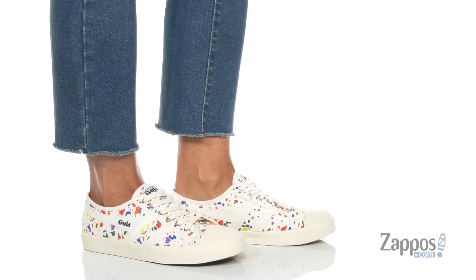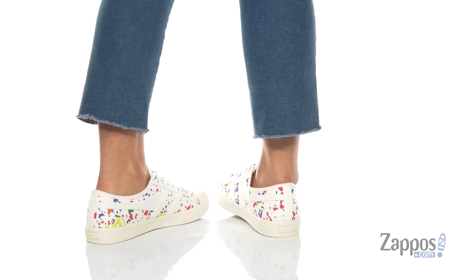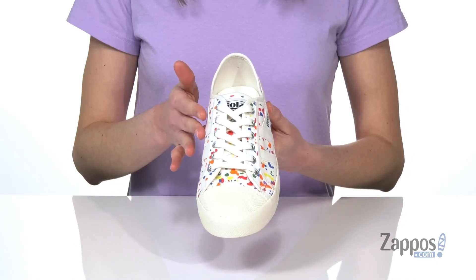Hey guys, I'm Zoe from Zappos.com and I'm showing off the Coaster Splatter from GOLA. This style is so fun with a splatter paint design on the textile upper — the colors of those little splatter blobs remind me of party confetti.